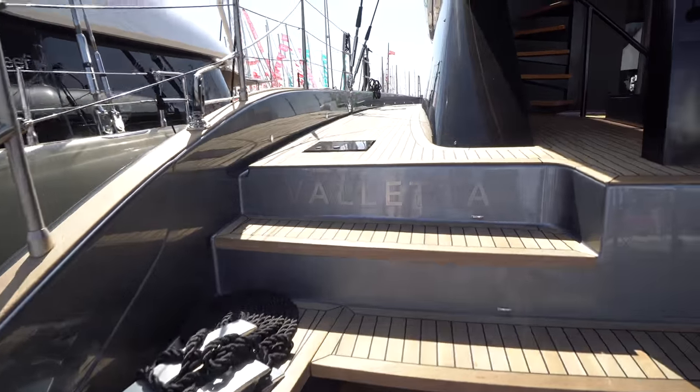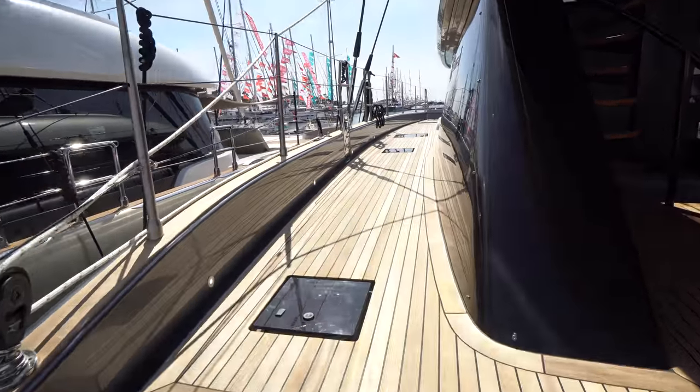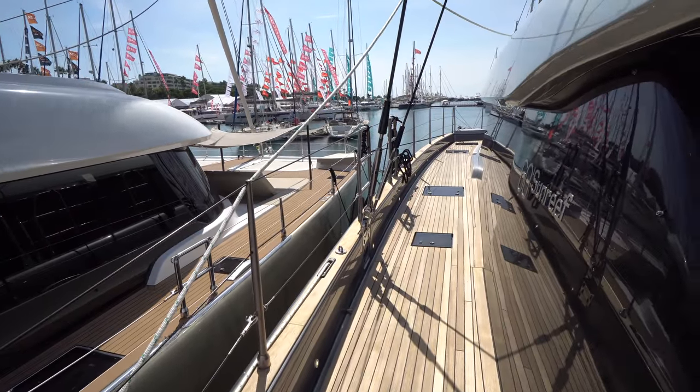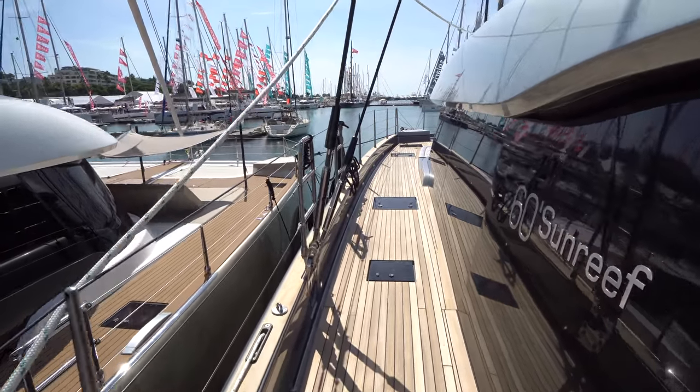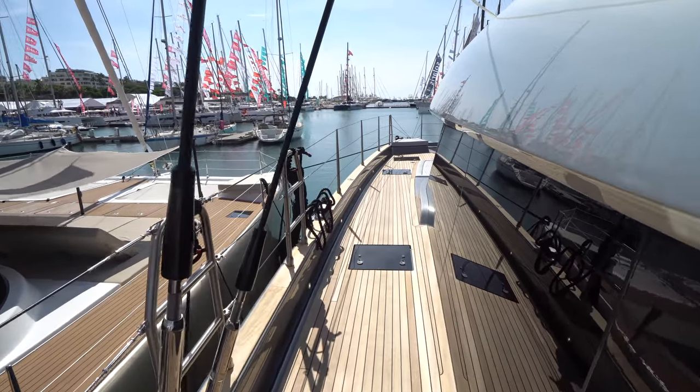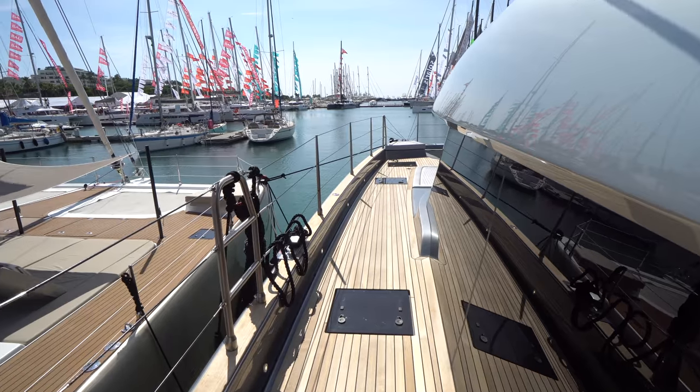This boat was quite a big surprise for me. I thought it was just a normal Sunreef 60 with electric motors, but it's the whole concept behind the boat that's absolutely amazing — a zero-emissions, eco-friendly, luxury, high-end boat.